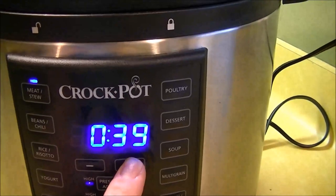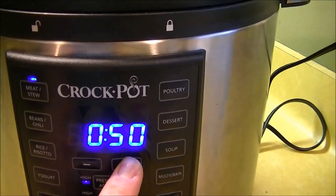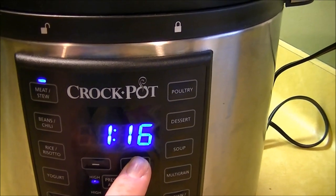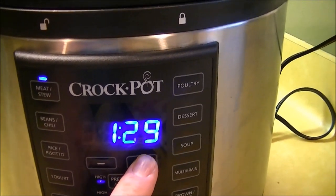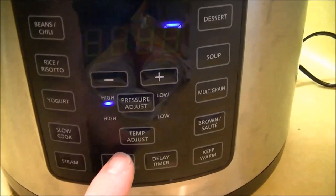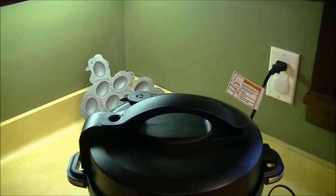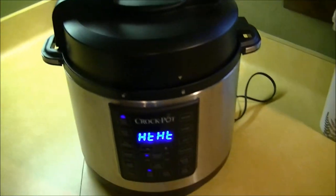You want to set this to about an hour and a half. Now if this wasn't a frozen pork butt, you'd probably do it in about an hour. Here I'm just showing the steam coming in and out of the vent — when it gets up to pressure that little valve will go up and it won't be steaming anymore, and then the timer starts.